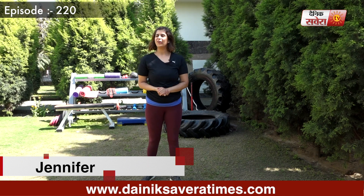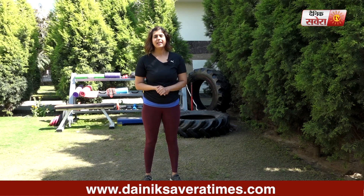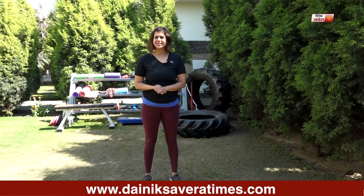Hi guys, I am Jennifer and you are watching Savera Workouts. In today's session, we will do some low impact exercises. Before starting these exercises, we need to do 10-15 minutes warm up.